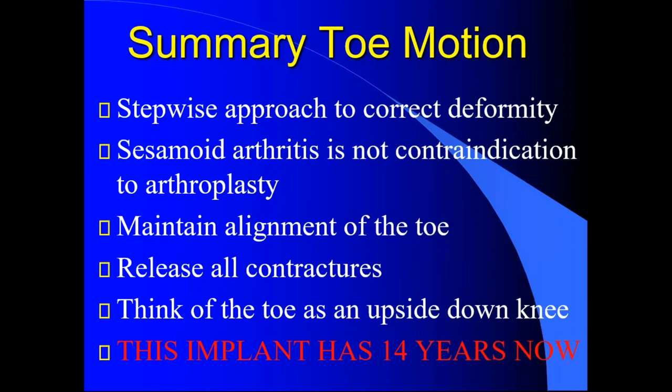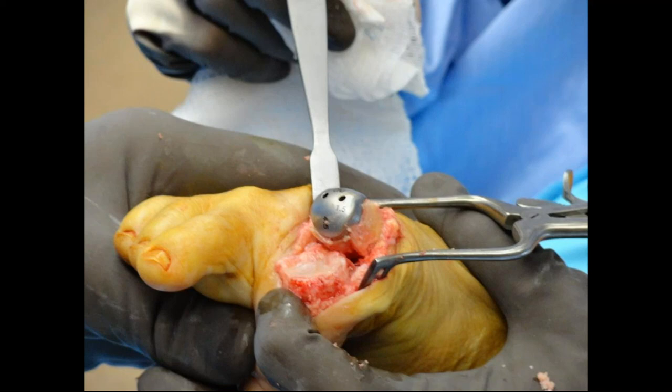If you see it's proud, can you readjust to get deeper? Absolutely — it's really simple. For every quarter turn of your tapered post, you go one millimeter deeper. So if I'm two millimeters proud, I take my post, turn it a half turn, and that countersinks me two millimeters. Then I put my guide wire back in, ream over top, and my implant would sit two millimeters deeper.